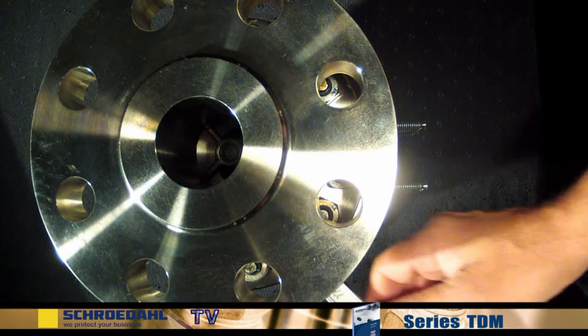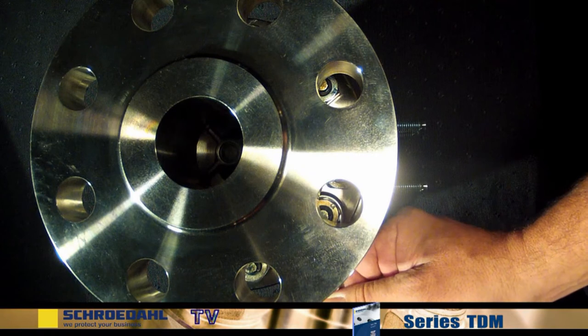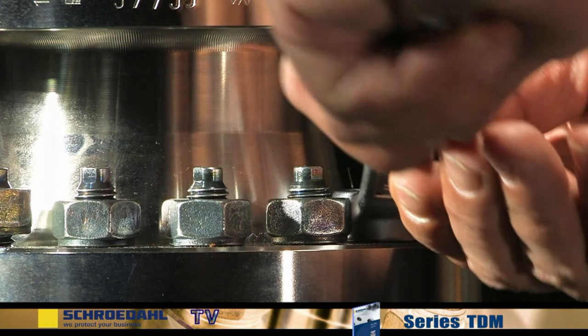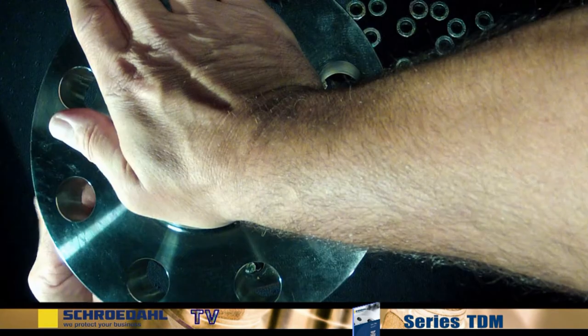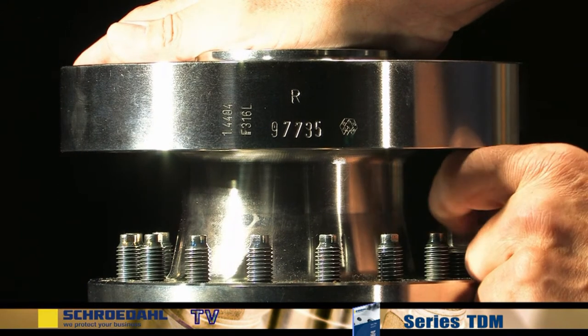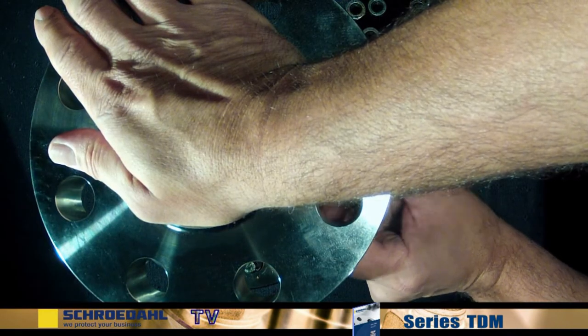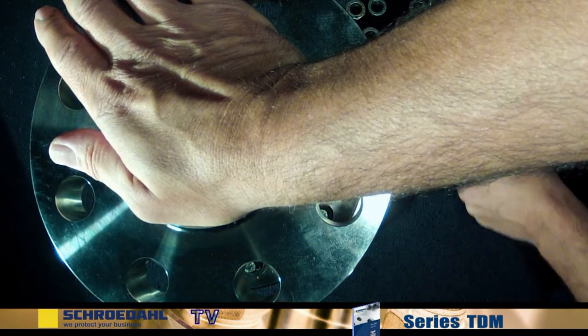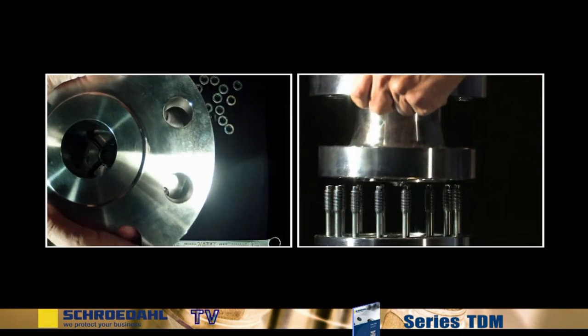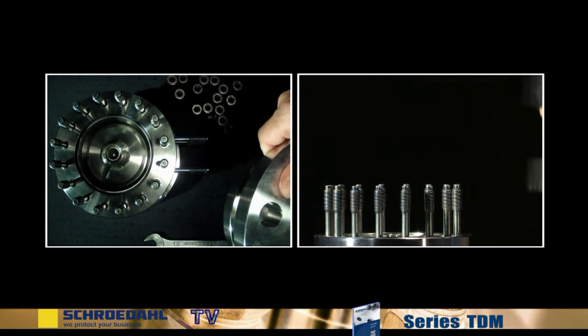As a next step, the upper body must be removed. Extract all but two opposing bolt connections. Please observe the spring tension. Secure the upper body with clamping elements and release the remaining two bolts. Smaller valves can be secured easily by hand. Now lift off the upper body.